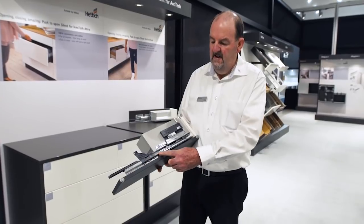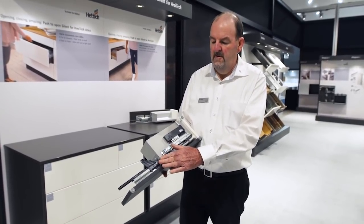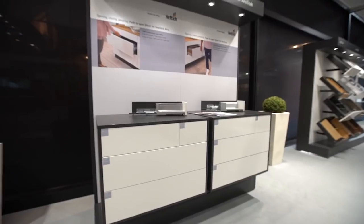You can see here the activator for the system also clips onto the runner, so there's no problem with the cabinet maker looking for screws to screw this onto the actual runner.